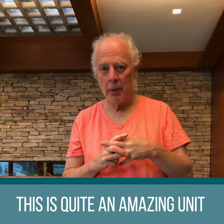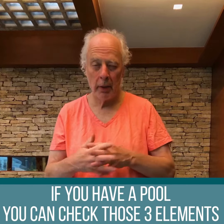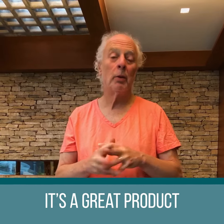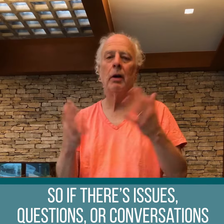This is quite an amazing unit. If you have a pool or anything where you're looking to check those three elements, this is really the way to go. It's a great product, and they're really lovely people, so if there are issues or questions or conversations, they're there to talk.